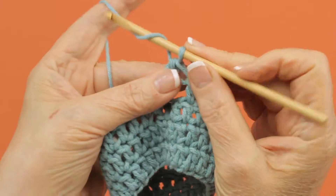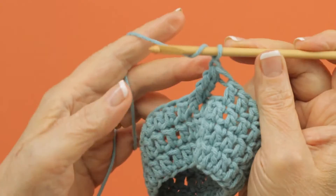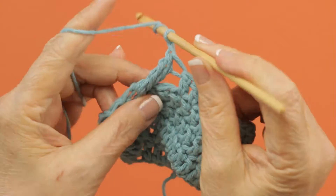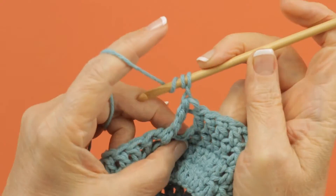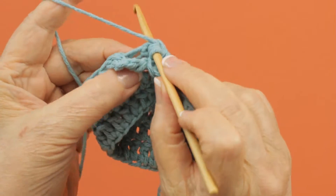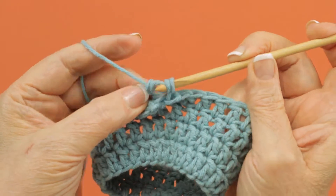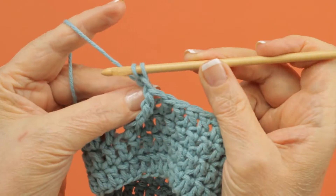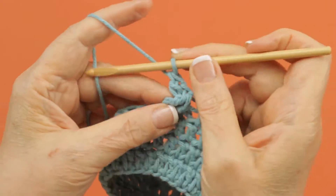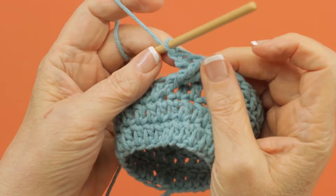Then you chain one and then working behind this cluster just made, you're going to TR or treble crochet in this first skipped stitch. So you yarn over twice and you pull up a loop. You yarn over and draw through two loops, yarn over and draw through two loops, and then the last two loops. So you've got a TR. This is a cluster right cross stitch.